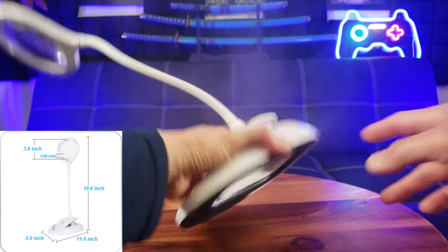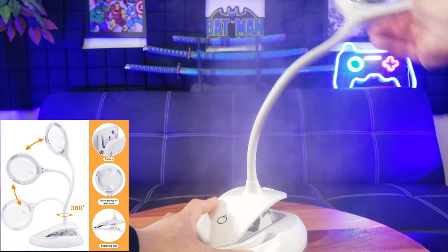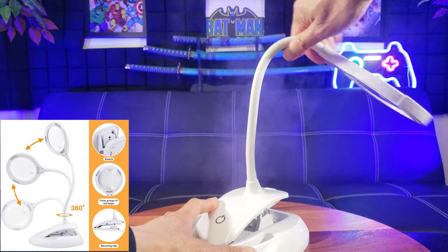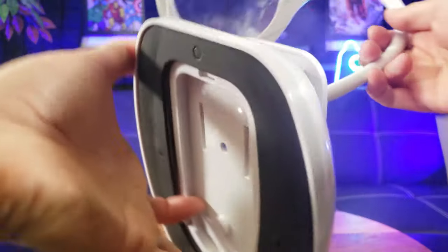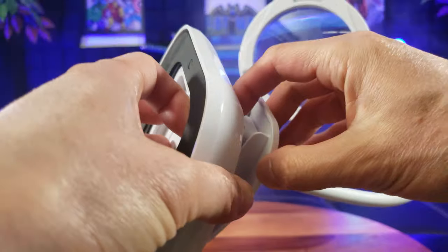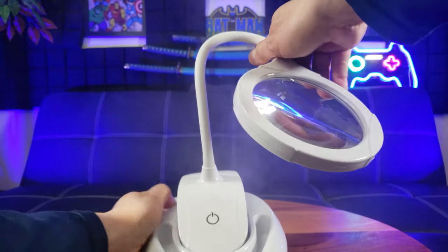First of all, make sure it's clamped down tight — okay, now we're good. This is highly convertible in its orientation. You do notice there is an on button right here, but keep in mind there's also a hidden switch right here.